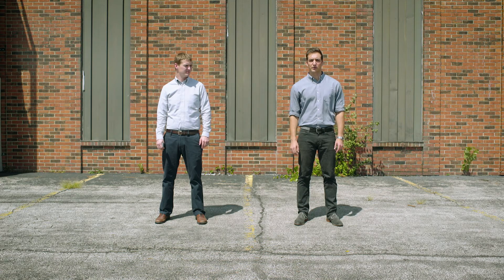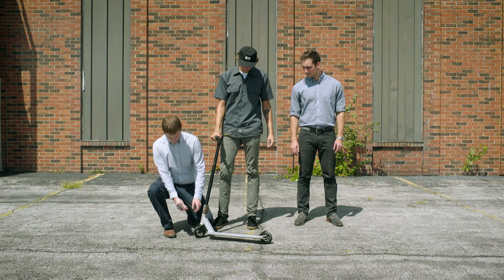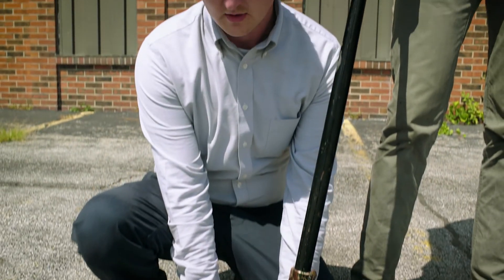Moving up on the scale, 85 Shore A is a medium hardness urethane. The modulus is approximately 5,000 psi. So looking at a scooter wheel like this one — the durometer is 85 Shore A, and the modulus of this material is about 5,000 psi.